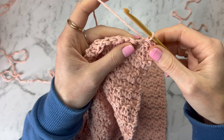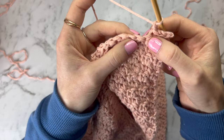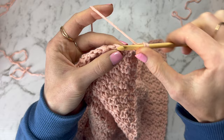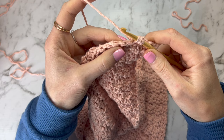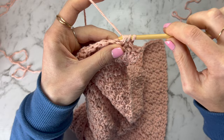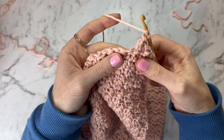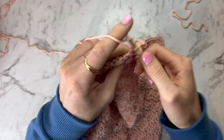Now chain up one and go back to the regular stitch pattern, but start the decreases as well. The next stitch from the previous row is a single crochet, so I'll be doing a double crochet decrease: yarn over, insert into the first stitch, yarn over, pull through, then insert straight into the next stitch, yarn over, pull through, yarn over pull through the first three stitches, and yarn over pull through the last two. Then go down the rest of the row doing the regular pattern.